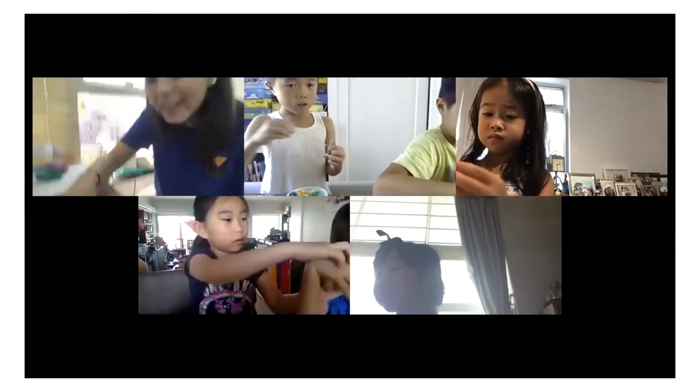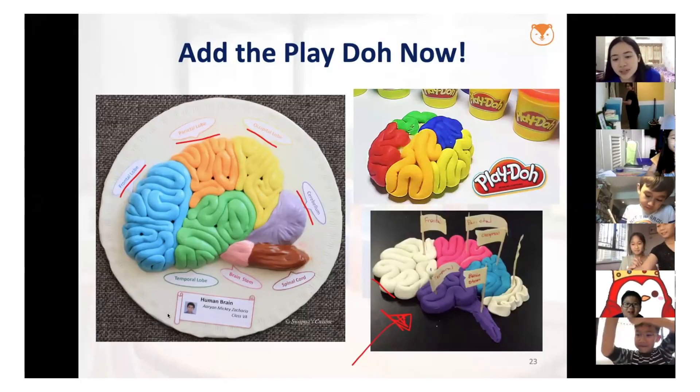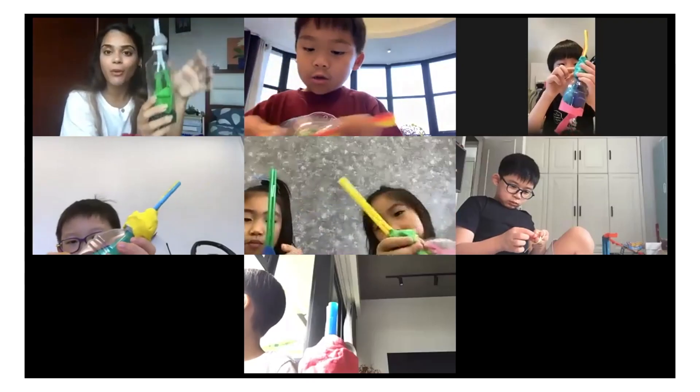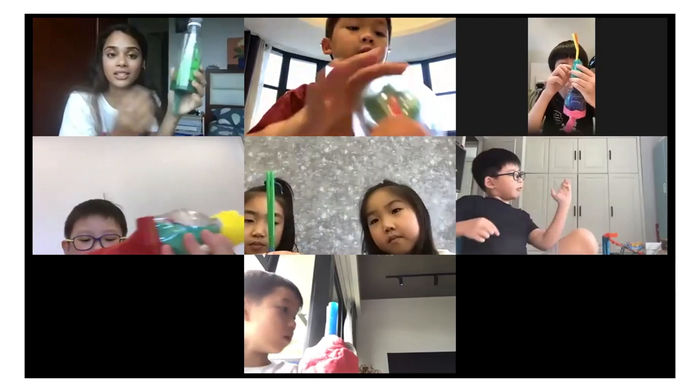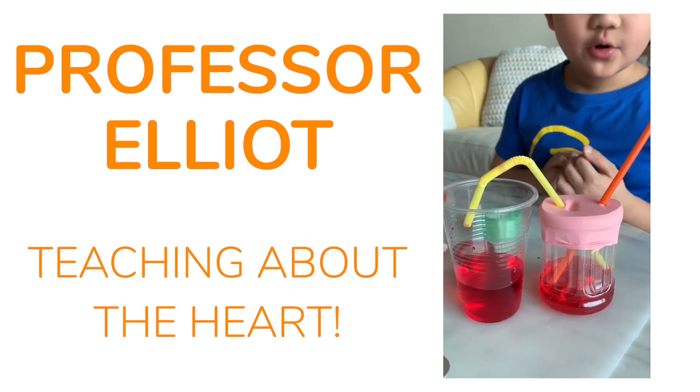Oh, very nice. My brain is really weird. Your brain is great, Jay. That's a great point. Oxygen is like the superhero of our body. This is the heart. The heart is more like a muscle.